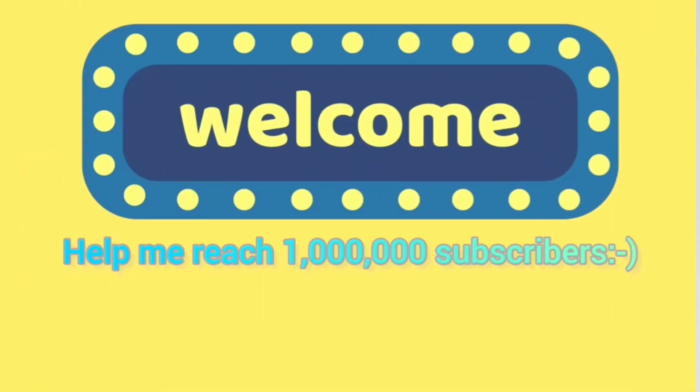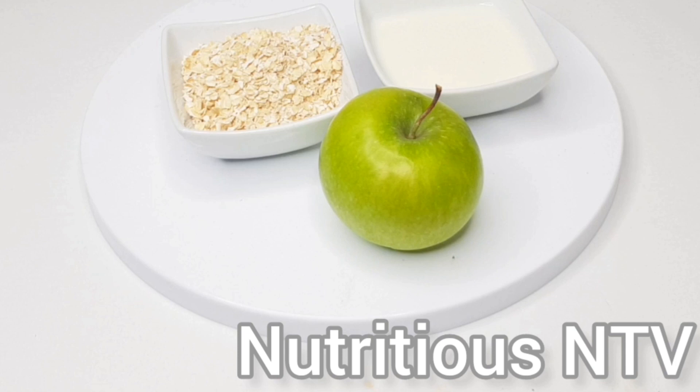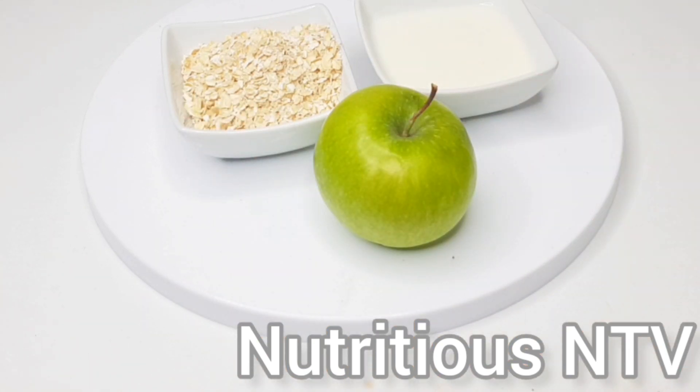Hey guys, welcome back to my YouTube channel. If you're new here, thank you for clicking on this video, and if you're a return subscriber, thank you for always clicking to watch my videos. Today I'm making an apple and oats smoothie for weight loss. This is also a breakfast smoothie. For this breakfast smoothie you'll need apples, oats, and some milk. Firstly, I'm going to wash and prep my apple.